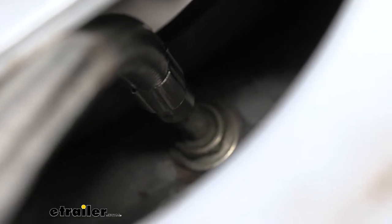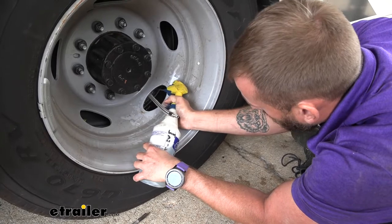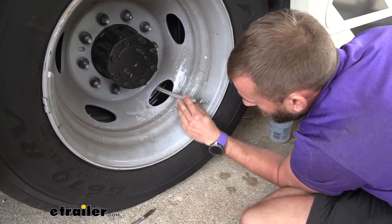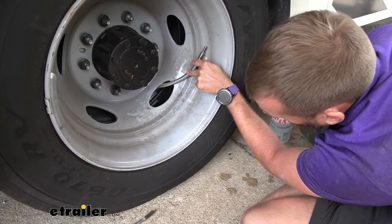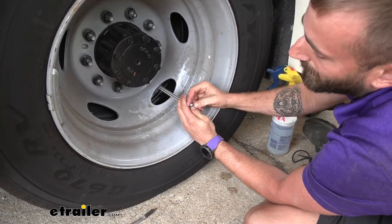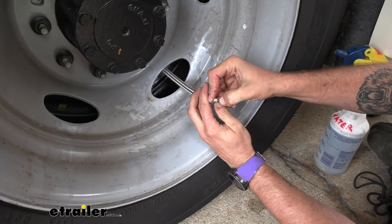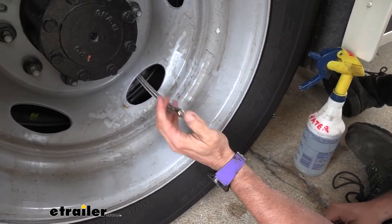Now that we have that screwed on, we're going to go ahead and take some soapy water and spray that down to make sure that we don't have any air bubbles forming. If you look at it, you'll know right away — you'll see a bunch of it bubbling up if you don't have that on all the way. But it looks like we're good to go. You can also just test by pressing on that little inner piece right there. All good to go.